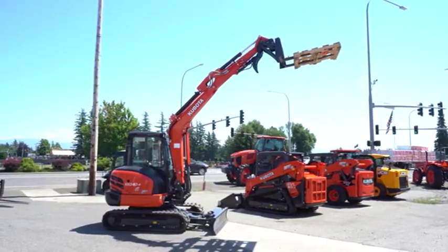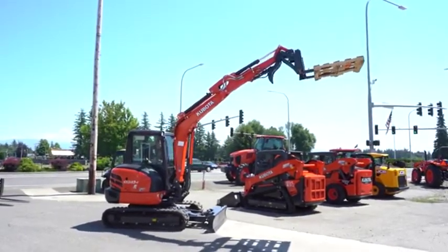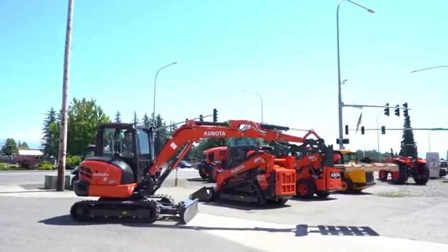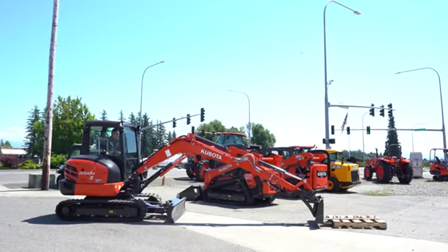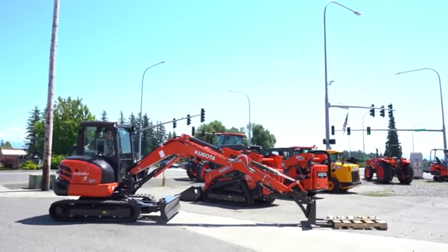I don't want to swivel and take out a power line, so going down is the exact opposite. I find it easier just to back out of it rather than try to tilt the forks.